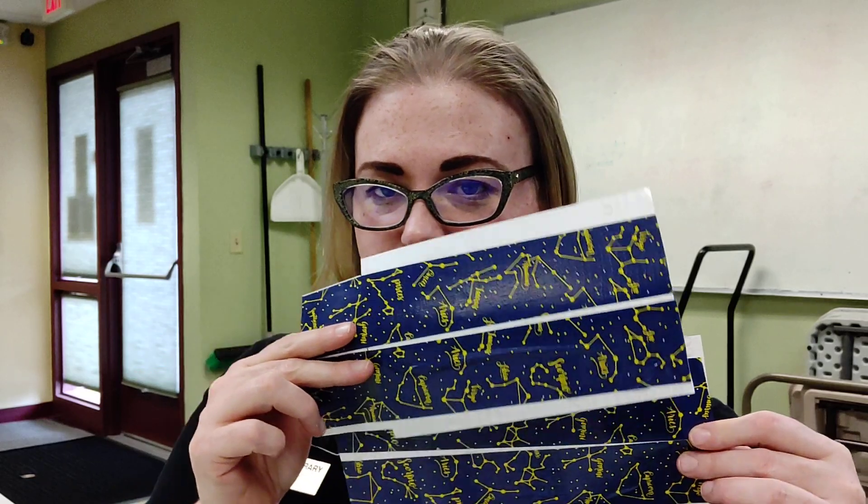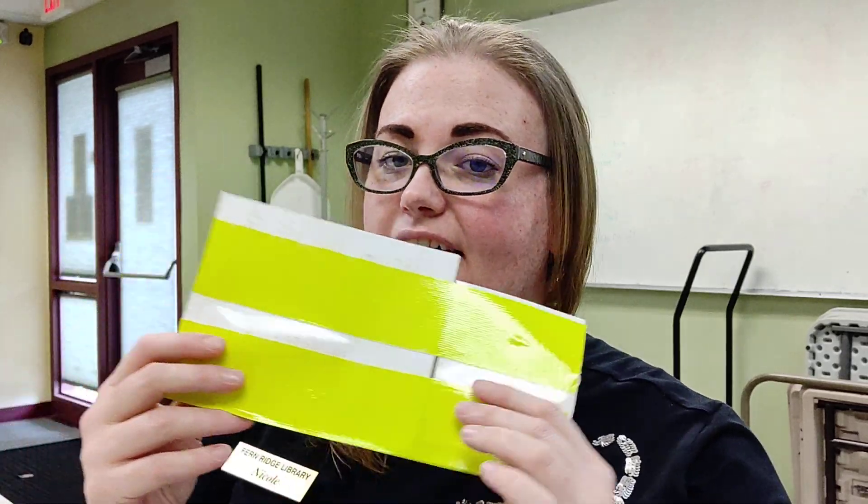Inside your kit you're going to find four nine-inch strips of your pattern as well as six nine-inch strips of solid color. The solid is going to be on the inside of your wallet and the pattern is going to be on the outside.